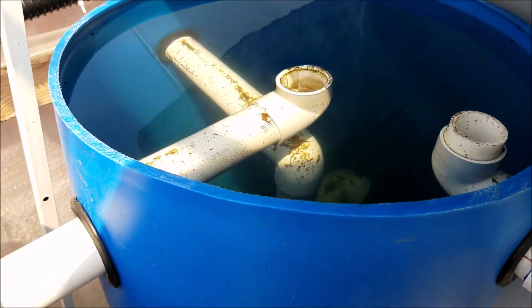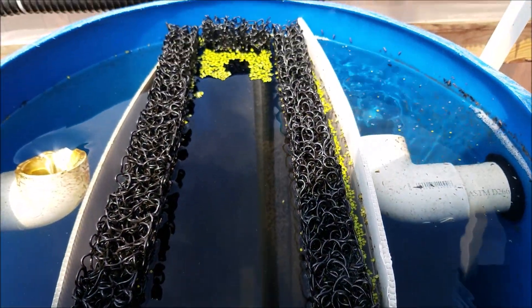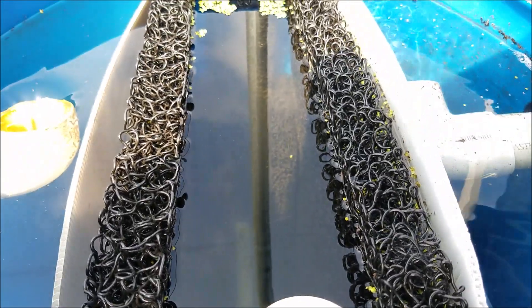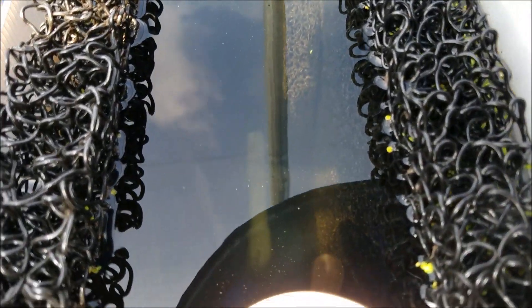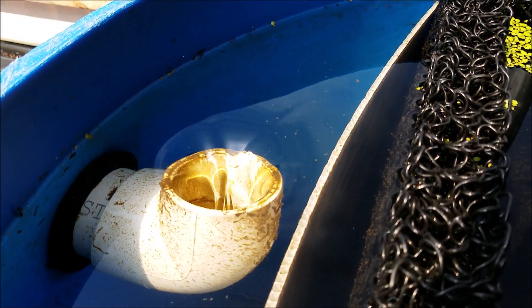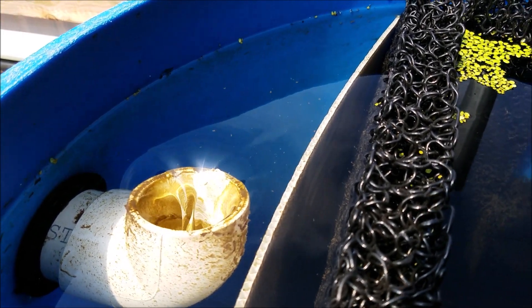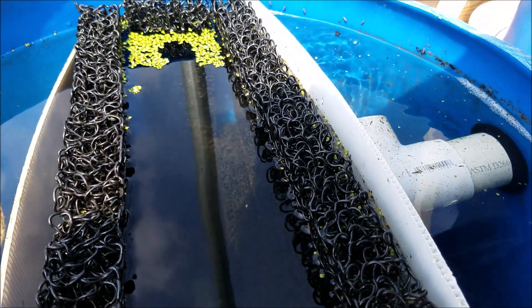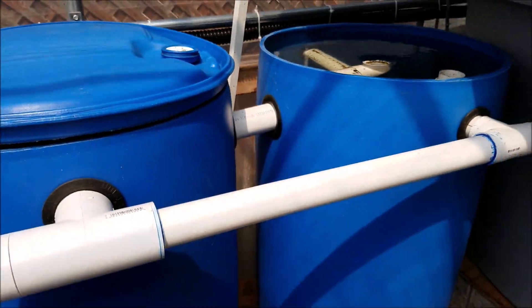On the swirl filter you can see everything settled at the bottom, and on the mechanical filter you can see things attached to the mesh. You can see them both working, which is pretty cool — both designs are doing their job. This one would probably work better if I had more mesh in here, as you can see some stuff still going through.